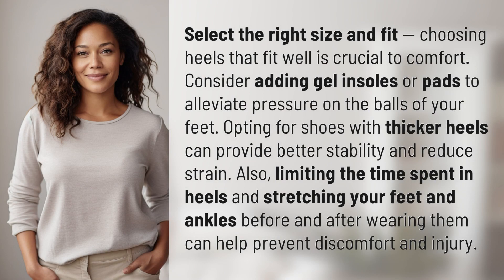Select the right size and fit. Choosing heels that fit well is crucial to comfort. Consider adding gel insoles or pads to alleviate pressure on the balls of your feet. Opting for shoes with thicker heels can provide better stability and reduce strain. Also, limiting the time spent in heels and stretching your feet and ankles before and after wearing them can help prevent discomfort and injury.